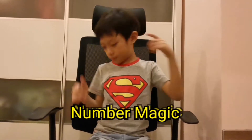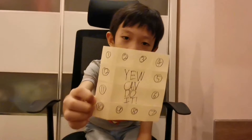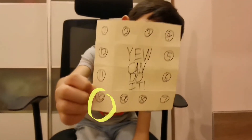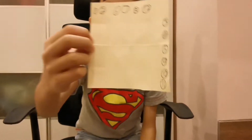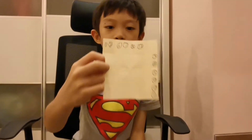Today, I'm going to show you number magic. Please choose a number and keep it in your mind. Is your number at the top or at the side? Side.